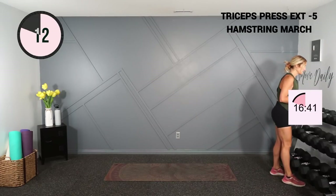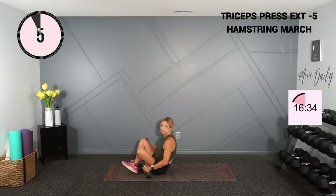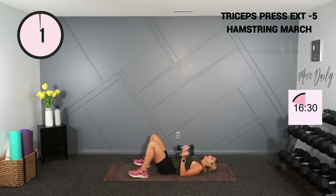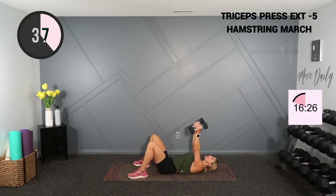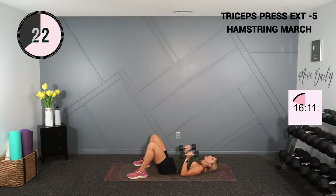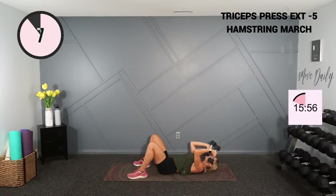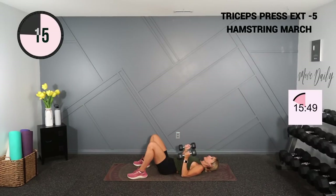We're heading down to the ground. Grab threes, fives, or eights for the tricep press extension. We'll stay down here for lower body with the glute bridge. Palms facing each other, we press to the ceiling, back at the elbow — ceiling and down. Just bending at the elbow; you're not letting that shoulder migrate back. One dumbbell on each side. I really want you to straighten the arm at the top — flex — and then come back down to the ground, so we target a little bit of chest in that press.